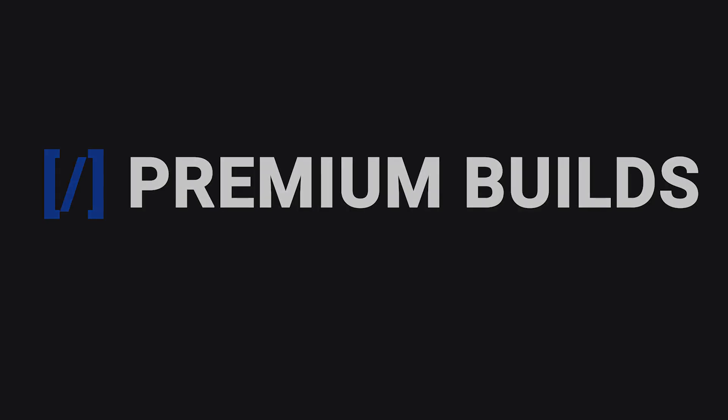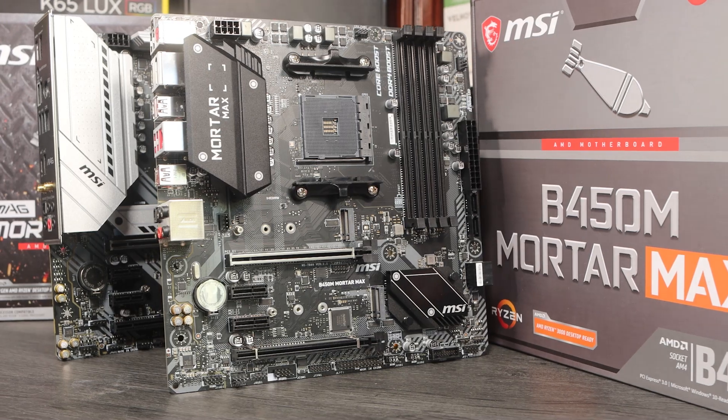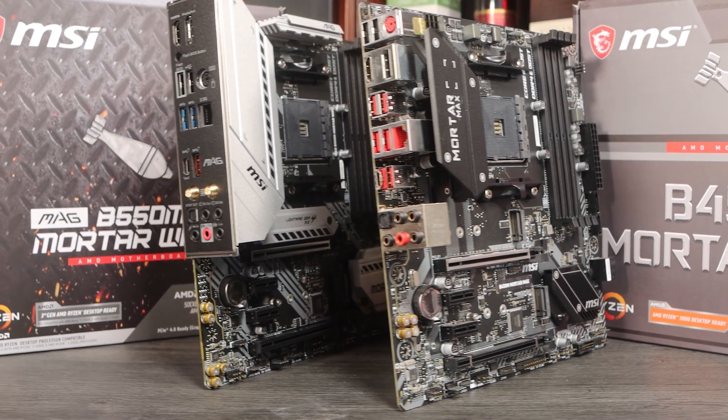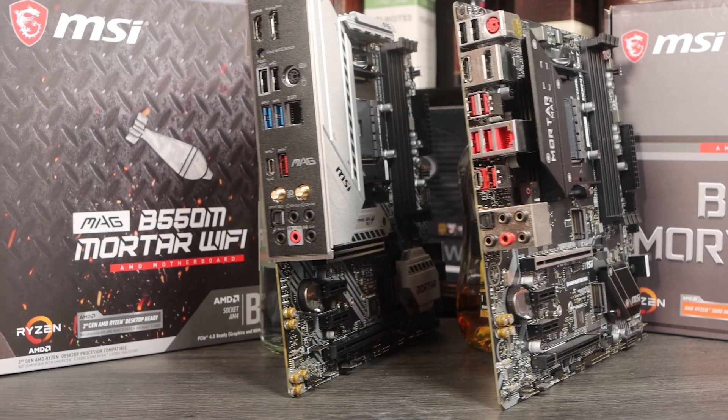Hi, welcome to Premium Builds, I'm John. In this video we're going to take a look at the B450 and B550 AMD chipsets in order to decide which will be best for your next Ryzen build. To do this we've got two boards to look at: the B450 MSI Mortar Max and the B550 MSI Mortar Wi-Fi.